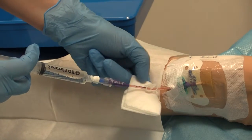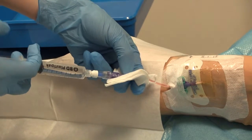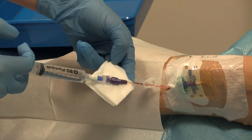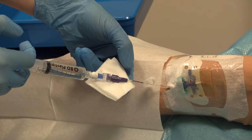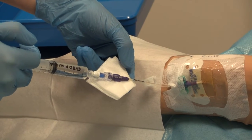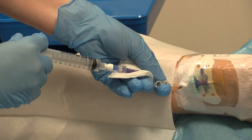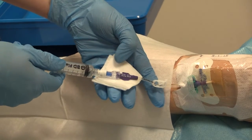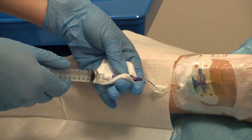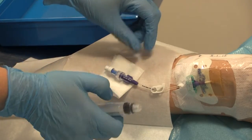Whilst applying some positive pressure, the line can be unclamped, and using a push-pause technique, the line can be flushed. During flushing, view the exit site for leaks and ask the patient how the flush feels. During the last one to two mils of flushing, re-clamp the line. This creates positive pressure and stops blood flowing back down the line. Disconnect the flush, leaving the needle-free device on the line port.